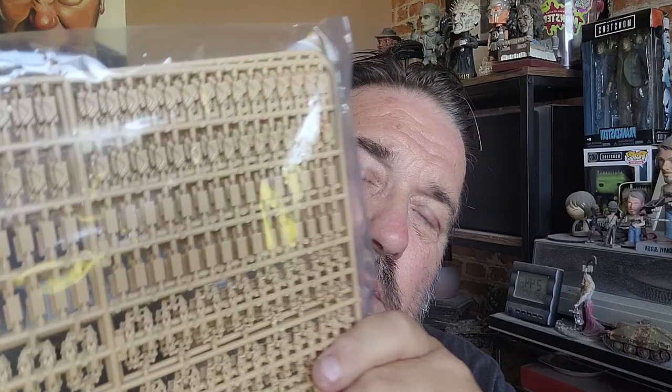Why did you get these tracks John, I hear you say, when there's tracks that come with the kit? Well my friend, if you think I'm going to waste my time cutting all these pads and tracks and cleats, joining things, cleaning them up and fiddling about trying to glue them together, you must be loco. There's no way I'm going to do that.